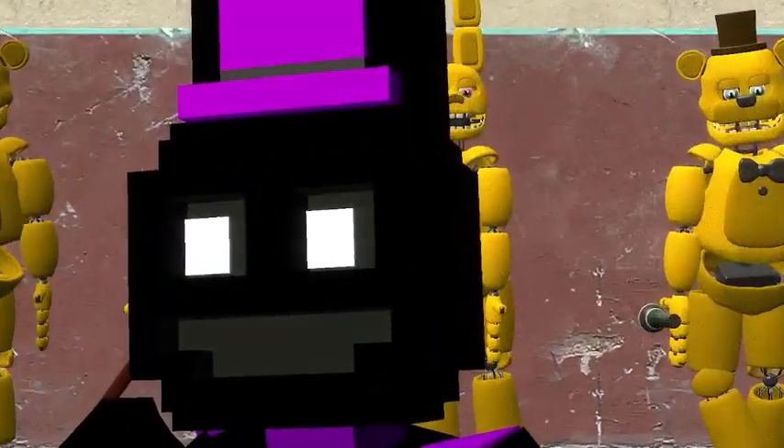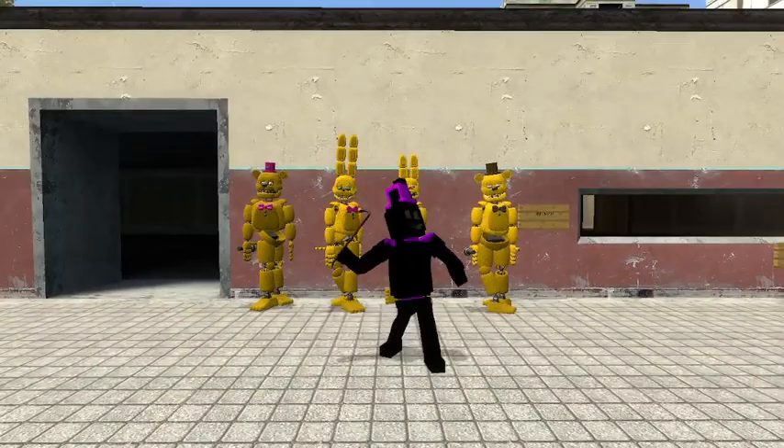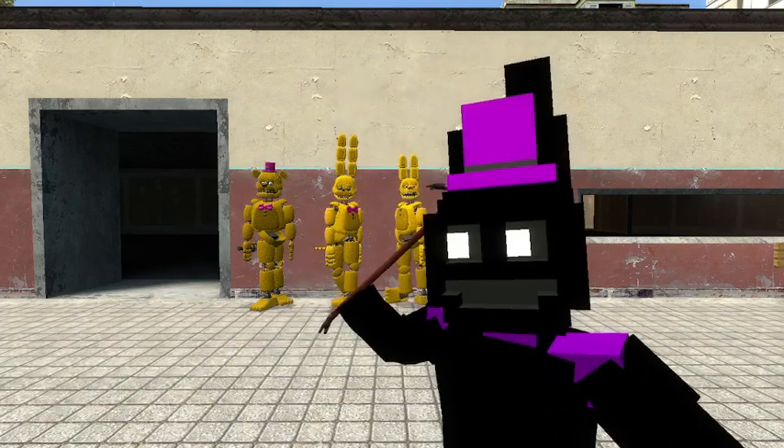Hello everybody, my name is Banny, and welcome back to another video. Today's video, we're gonna do a review video, because I have no ideas for roleplay right now, and plus I don't want to do roleplay.